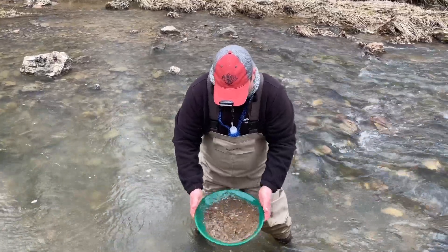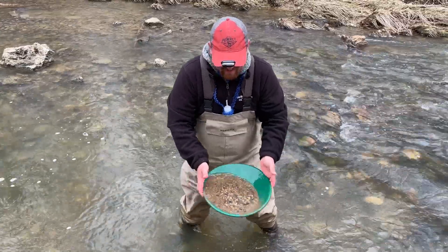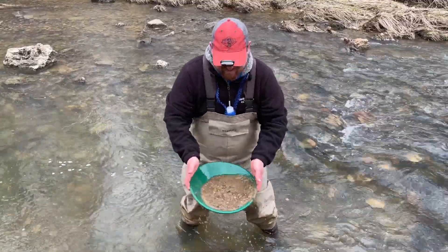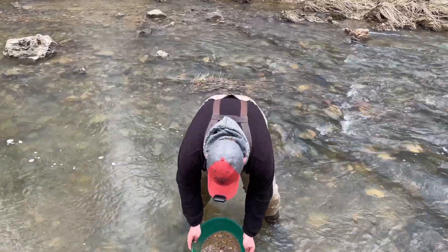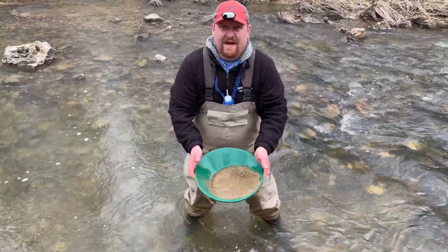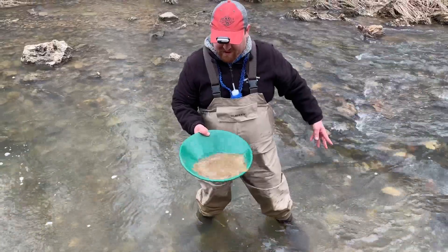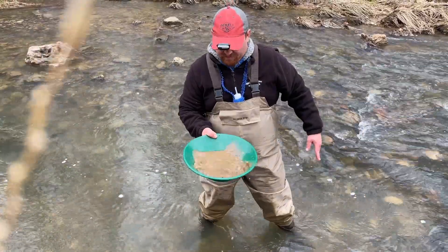So then what we're gonna do, we're gonna get that all loosened up. And that gold is about 18 times heavier than anything else in this pan. So that gold right now is settling down to the bottom of the pan. And then I can start letting some of the lighter stuff — those lighter rocks and sand — let those flow right off the pan. And then every time we do that, we shake it, get that gold to settle back down on the bottom.